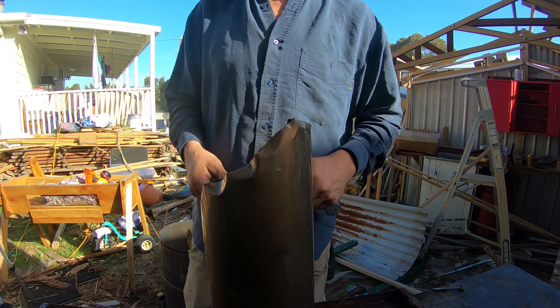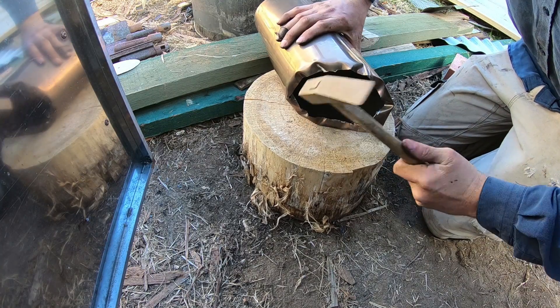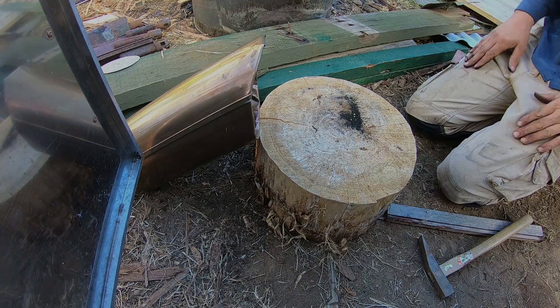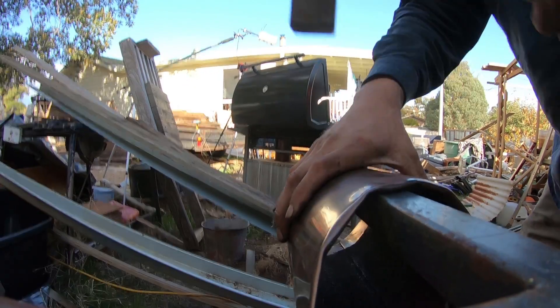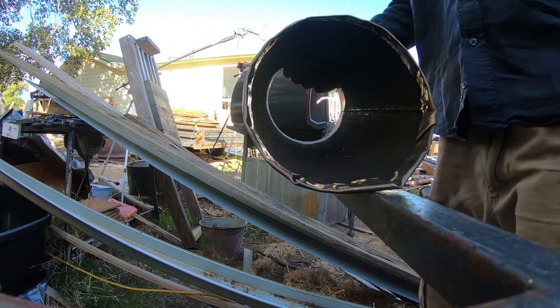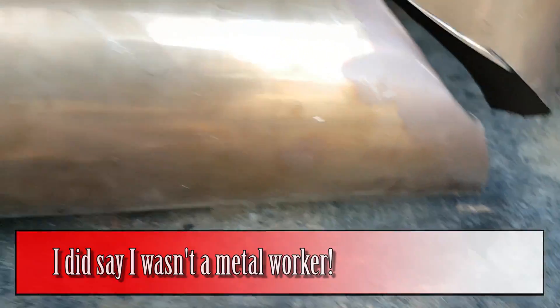That looks very rough, but like I was saying, it is rough — but we've got to fix that. That last little bit in there is hard to get to because of the shape. So that's basically all the metal work done. It's not neat, it's not pretty, but for what we're doing it doesn't need to be. These joins don't look pretty — they're damn ugly. I'm much better as a woodworker than I am as a metal worker. But if you've got even basic skills with an angle grinder or a jigsaw, you could do this.